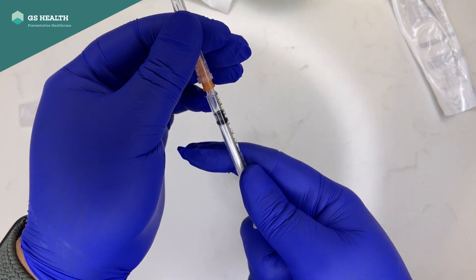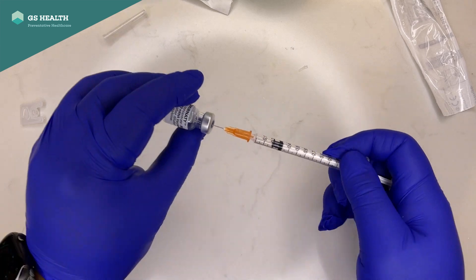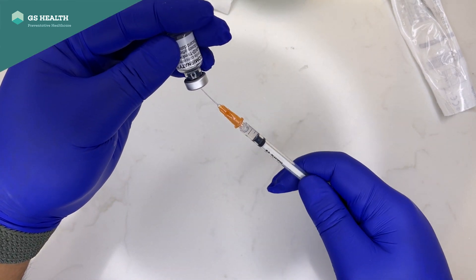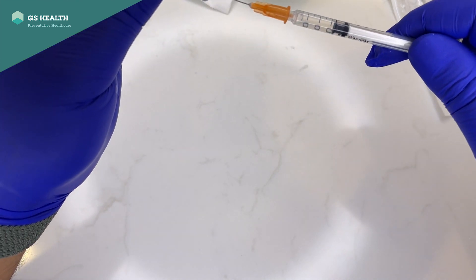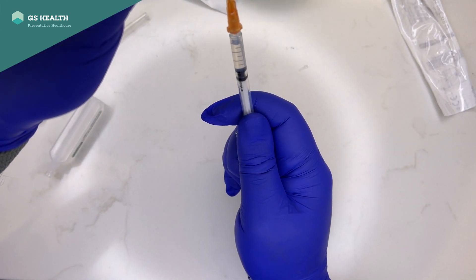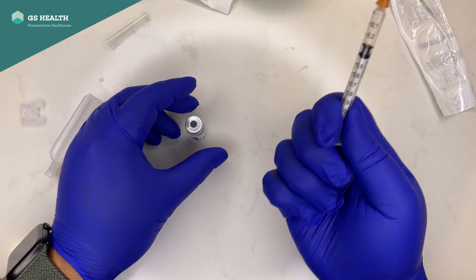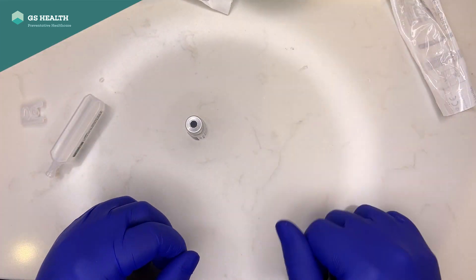So that's 6 doses easily done — make sure your needle is on firm. This is dose 7, let's see if we can get one. Then you withdraw all the way as you come out — guess what, that's a 7th dose. Waste not, want not.